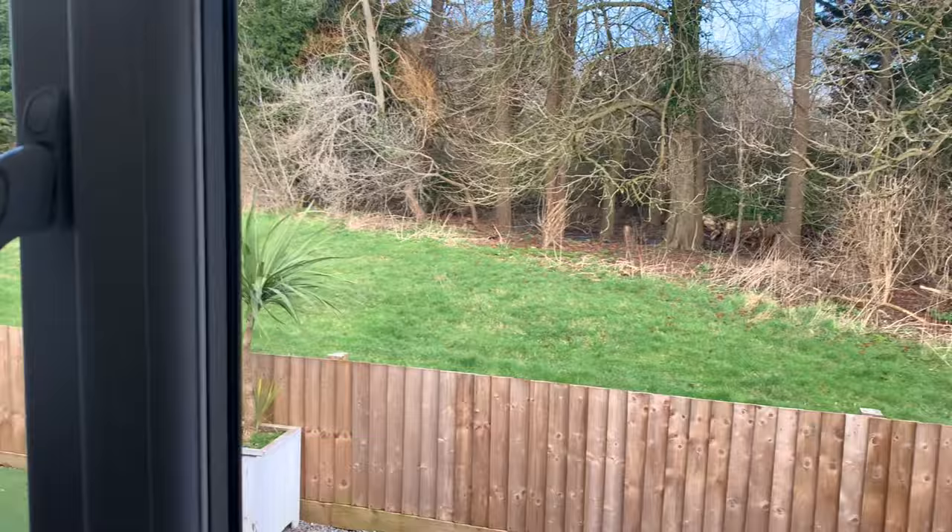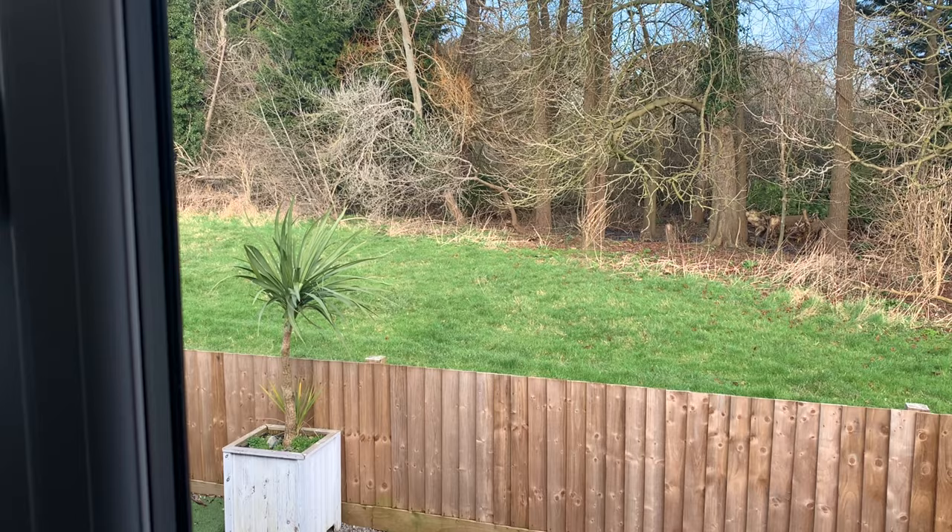Let me turn you around - you can see it's such a spring-like morning. I've got to take some stuff back to Marks, so I'm going to go over there and then hopefully get out for a walk this afternoon. I'll take you along with me.